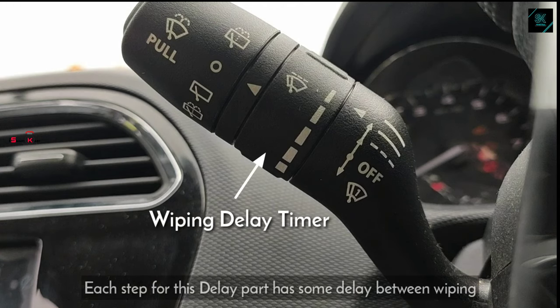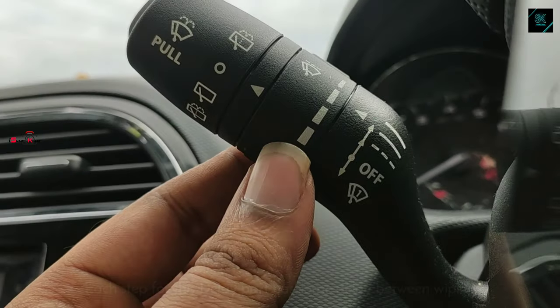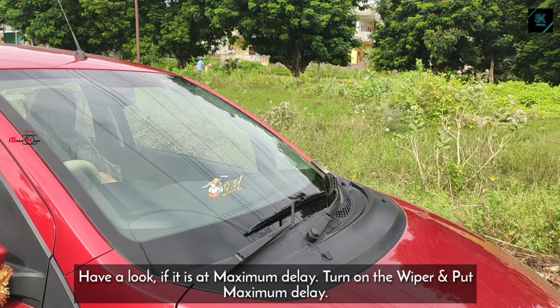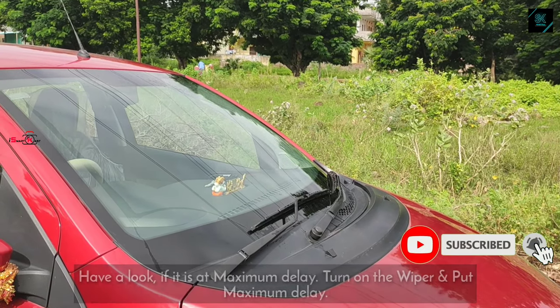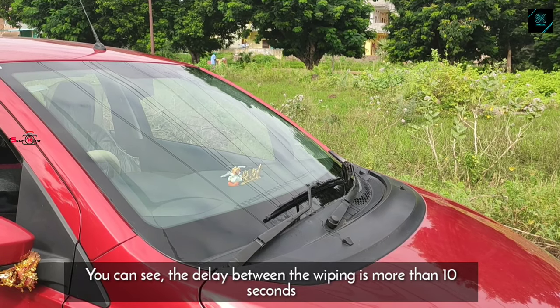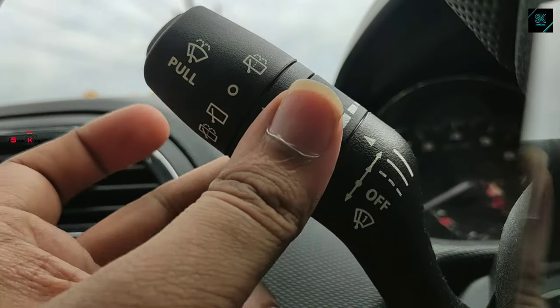Now let's check out the wiping delay control. This section is used to set the delay between two consecutive wipes. If we set the wiping delay to maximum and then turn on the wiper, as you can see in the video, there is approximately 10 seconds delay between two consecutive wipes.